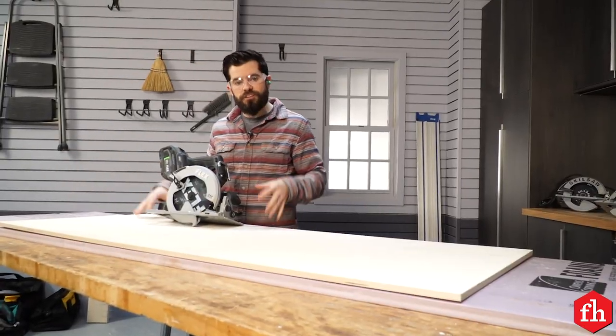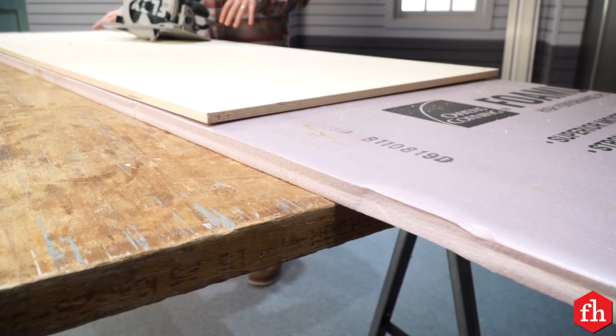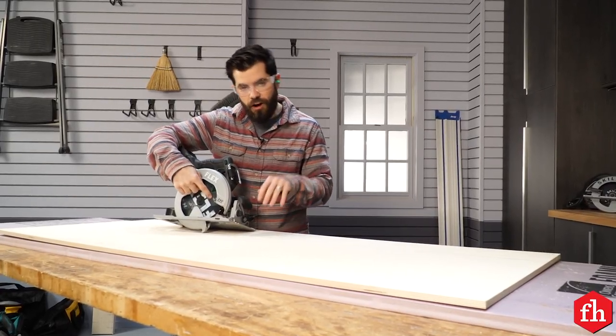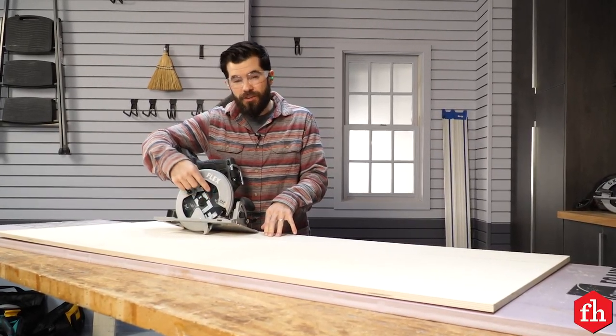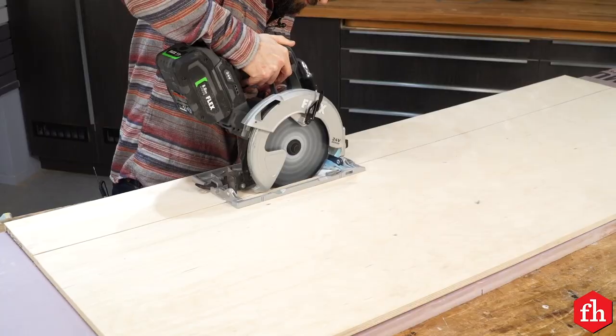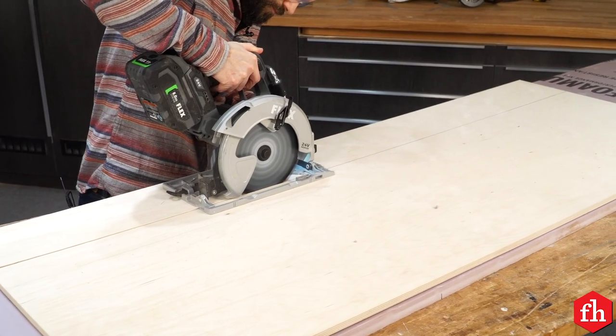When cutting sheet goods, I like to use a one-inch piece of rigid foam backer. That way the blade can get all the way through the plywood without getting dulled or ruining any work surface, and the piece of plywood you cut off won't go crashing to the ground.